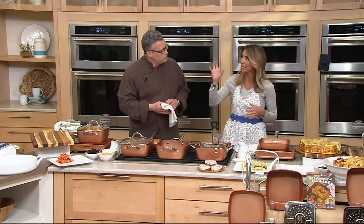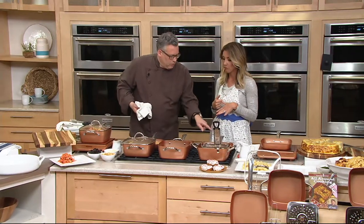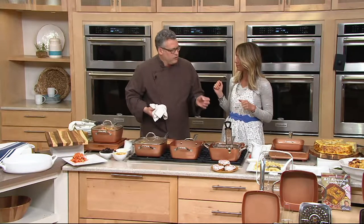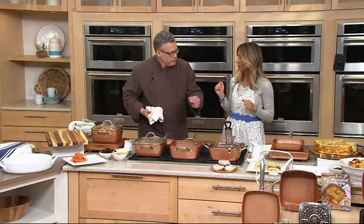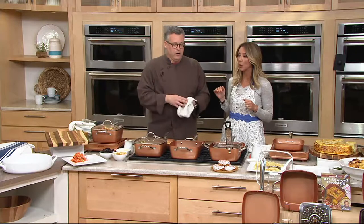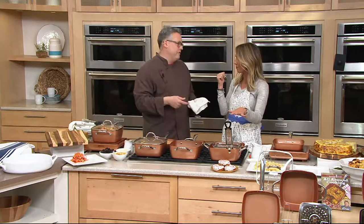As far as heat goes on your cooktops, we recommend cooking between low and medium. We don't have to crank the temperature on the pan. In the oven, it's safe up to 800 degrees — obviously. And it comes with a lid, which is oven safe up to 350 degrees. Without the lid, 800 degrees.